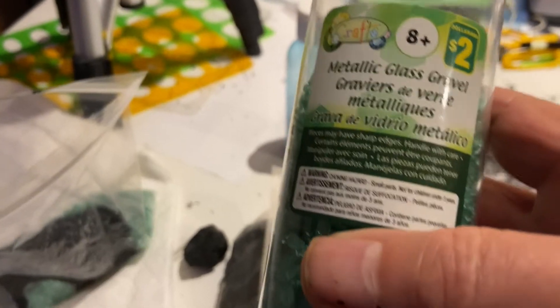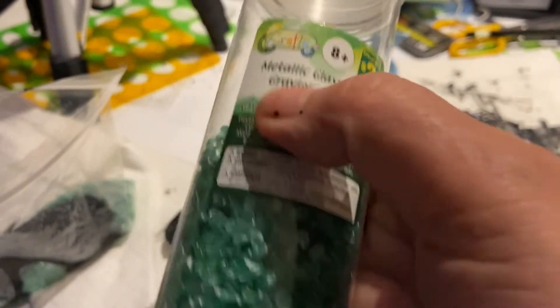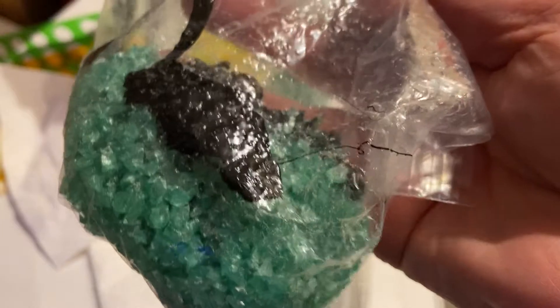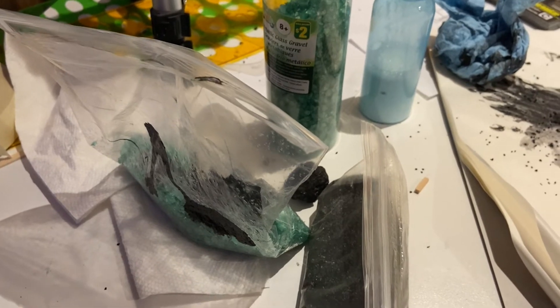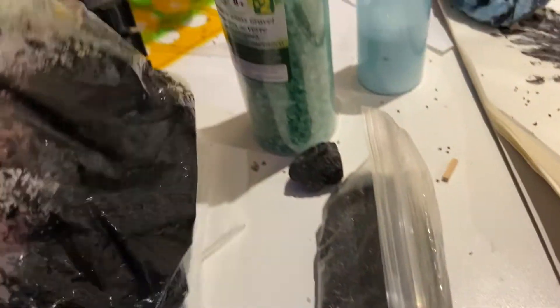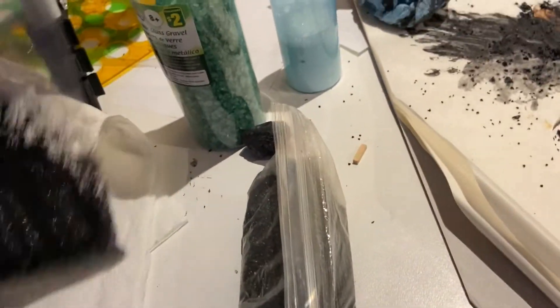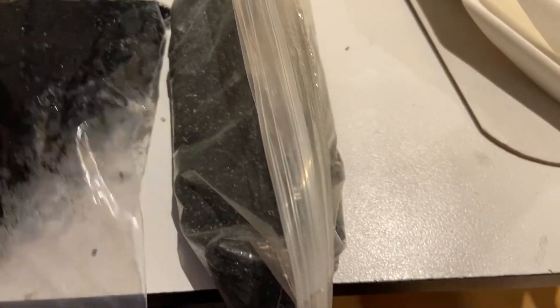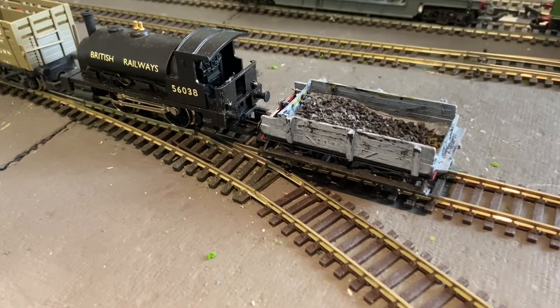To get additional coal loads, I got this for two dollars at the dollar store — a nice size for coal. I threw it in a bag, smashed it with a hammer a number of times, and then added in some acrylic. Mixing it up gives additional coal loads, and you can see very quickly — moving it around, patting it, shaking it — and you end up with a nice supply of fair-size and irregular-size coal.